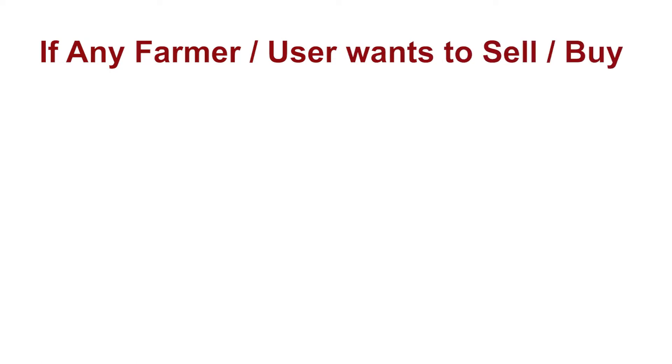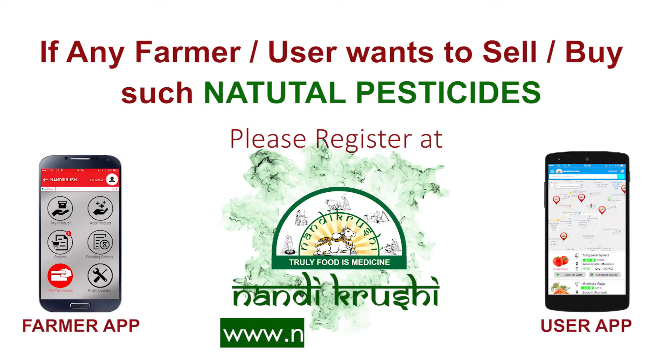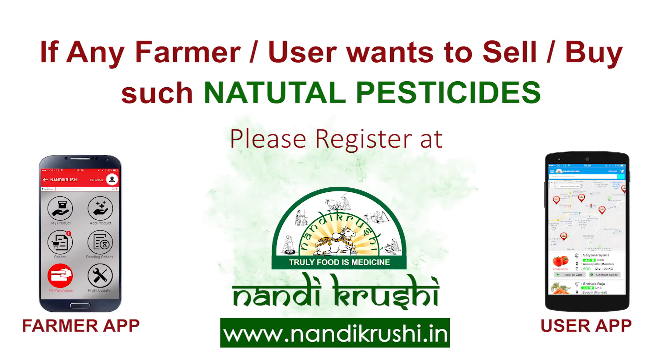If any farmer or user wants to sell or buy such natural pesticides, please register at www.nondekrashi.in, or download our mobile app.